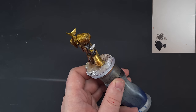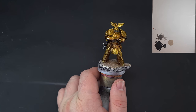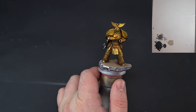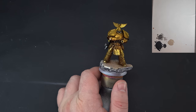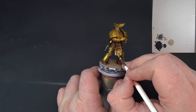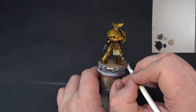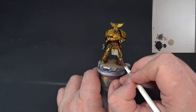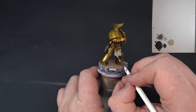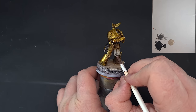This loincloth is going to be a mix of a cream color and red like the cloak. I'm going to take Rakarth Flesh and paint the whole thing with it. Just make sure you don't cover up any detail, and be careful around the gold bits. It's going to be shiny and gloss, so you'll need a couple of coats.